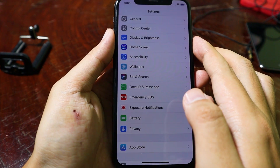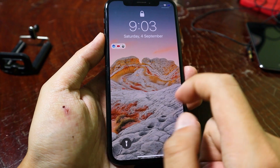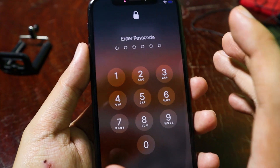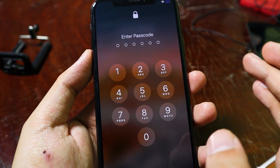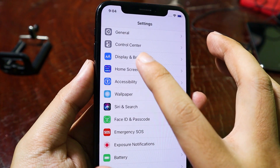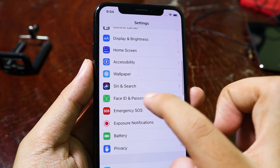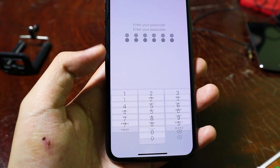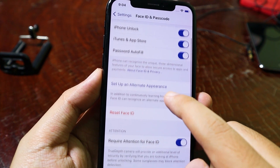So now if I go into my lock screen here, let me show you first. When I swipe up, you can see it requires me to enter the passcode in order to unlock my phone. You can see my phone is unlocked without any restart or reboot. And if I go into Face ID and passcode, you can see it does work.